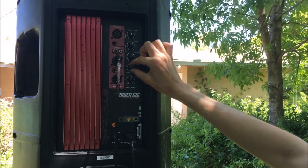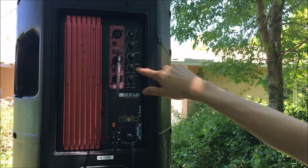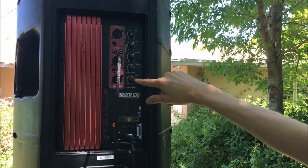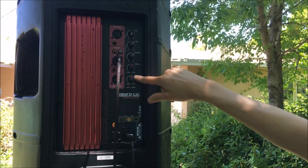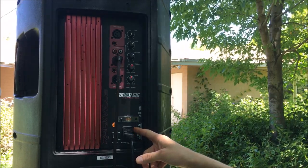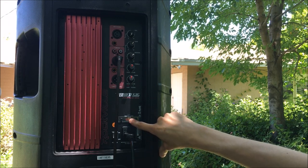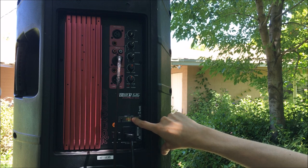I like to bump the treble up just slightly on these speakers because it makes the clarity a little bit better on the high end. Other than that, I usually like to keep these around unity, right around 12 o'clock. The power input is fused, so it won't take out the rest of your network if there's a short circuit. It can operate on both 115 or 230 volts without an external transformer.